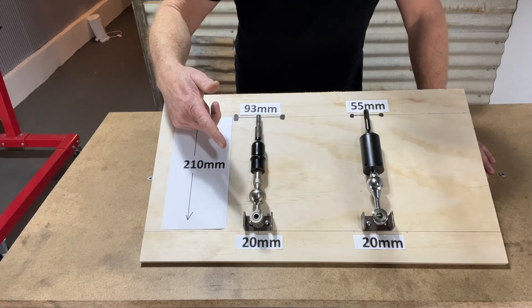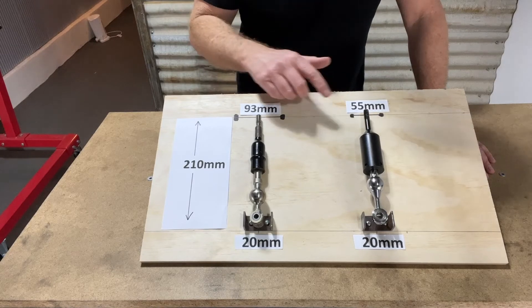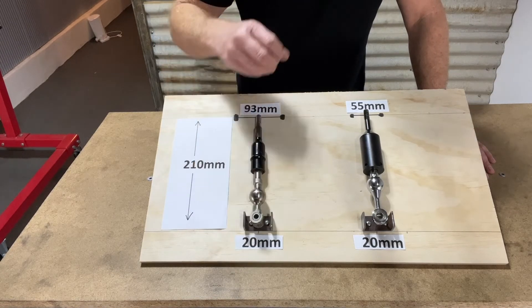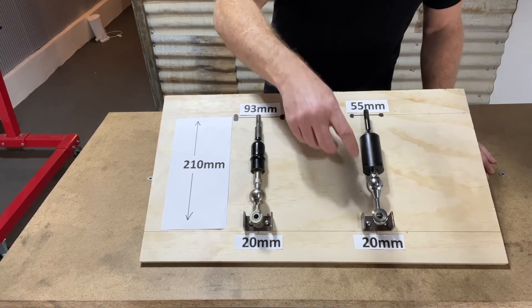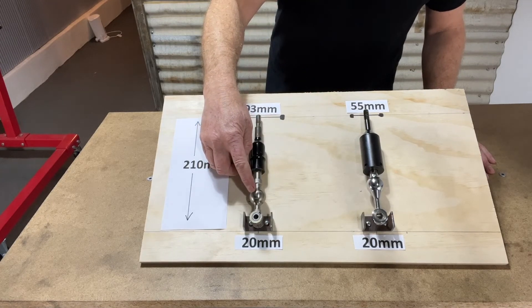Both levers are identical in length — they're both 210mm measured from the top of the lever through to the point which connects to the selector. But if you look carefully, you can see the pivot point is actually higher on the short shifter compared to the stock shifter.